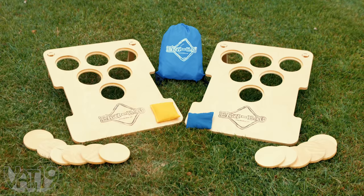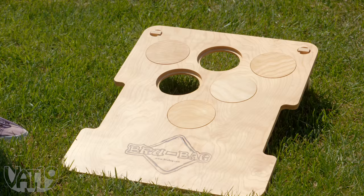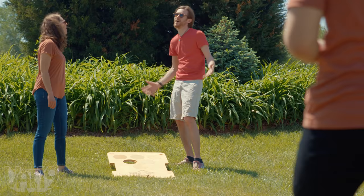In this all-ages game, you throw your bags at the holes in the opposite board. Every shot you make removes that space until you close out your opponent's board to win the game.